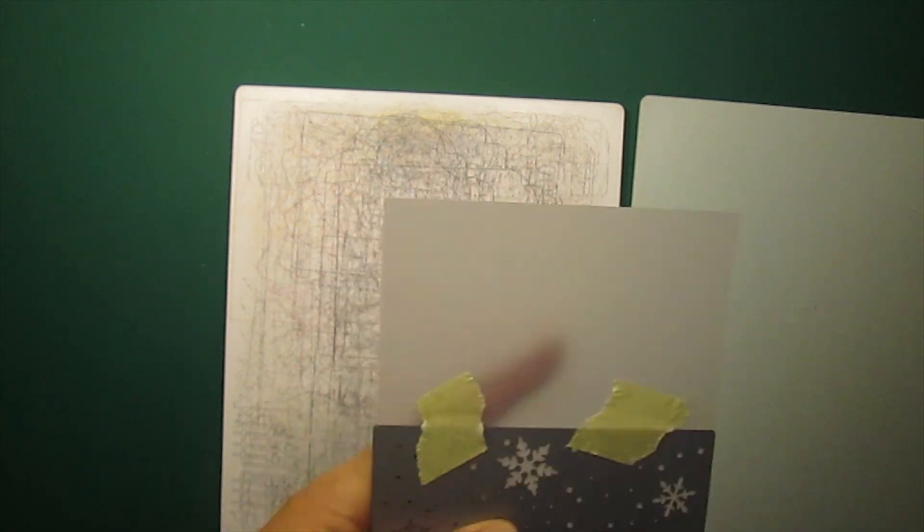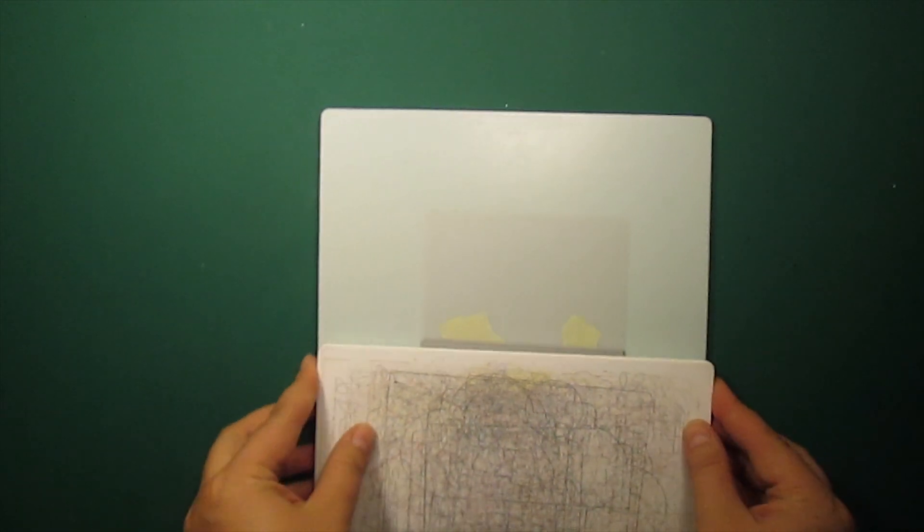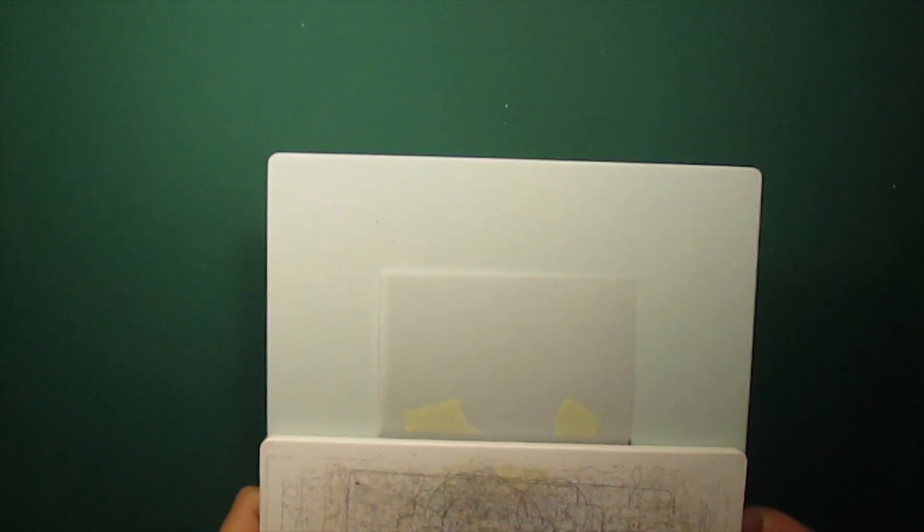I am going to use the Snowy Scene die on a piece of vellum. I will be both die cutting and embossing it. It is bigger than the die itself, so I will also have to expand the pattern.